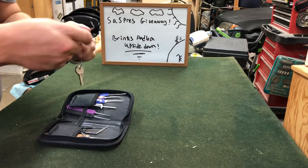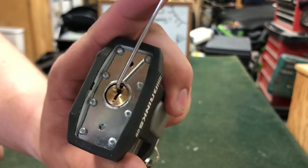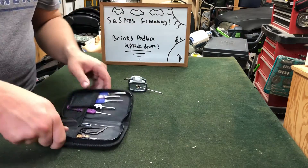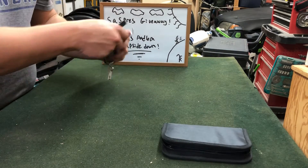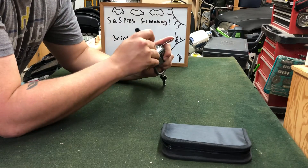You can see what we have — the tension bar in here. The keyway is upside down. And we're going to use our standard hook in 25 thousandths. Let's get to picking.